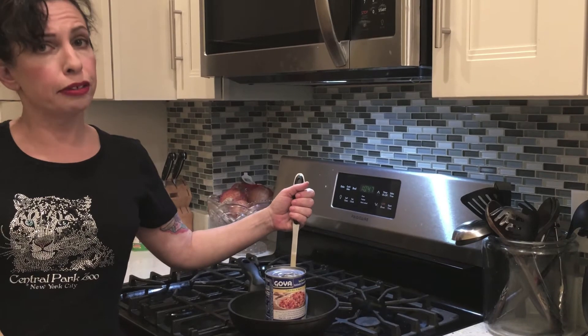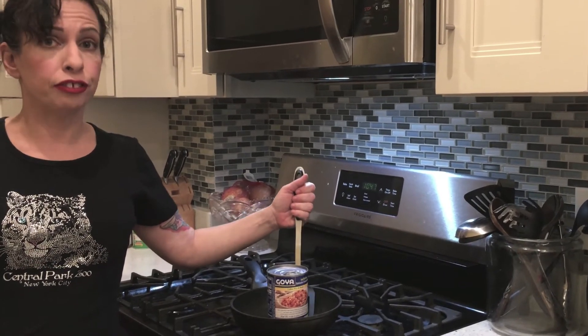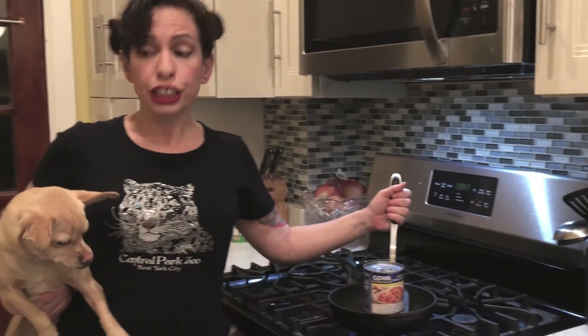Always ask a grown-up for help when you use the stove. She's 28 in dog years, so it's okay.